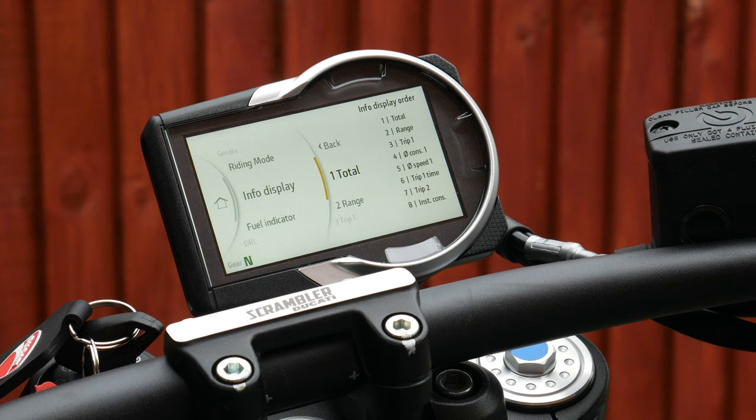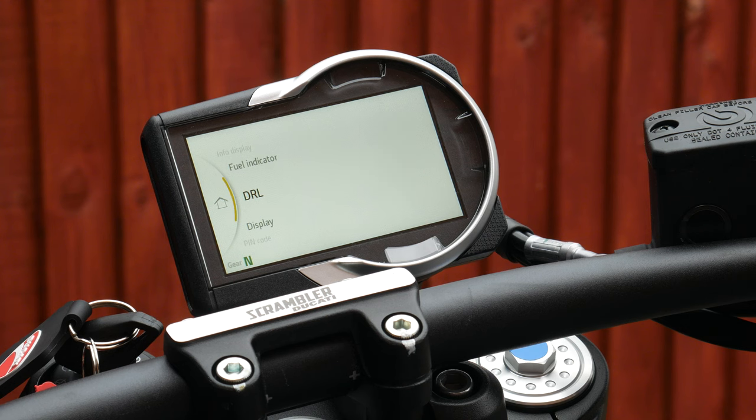You can also look at the info displayed and change what is shown on the trip meter. You've got your fuel indicator — you can switch it between level or range. I'm going to switch over to range to see what that looks like. You've also got your daytime running light settings: auto detects whether it should be on depending on conditions, or you can set it to manual.